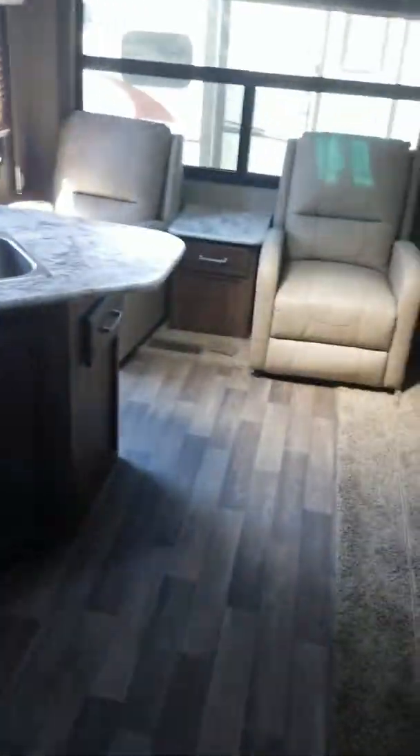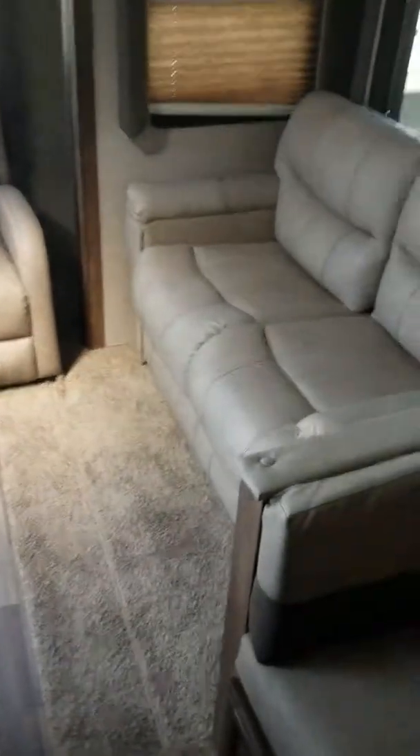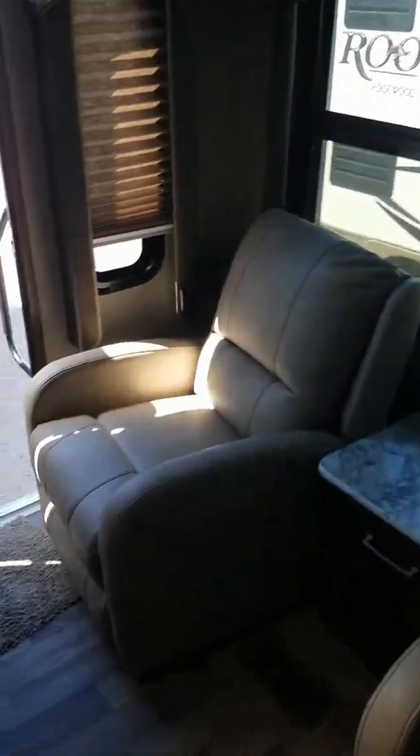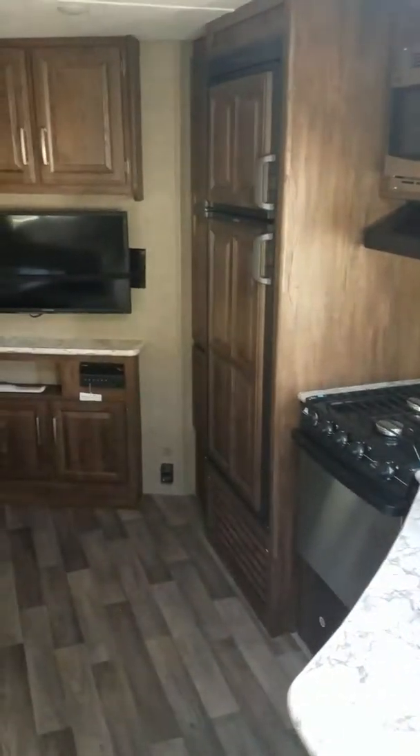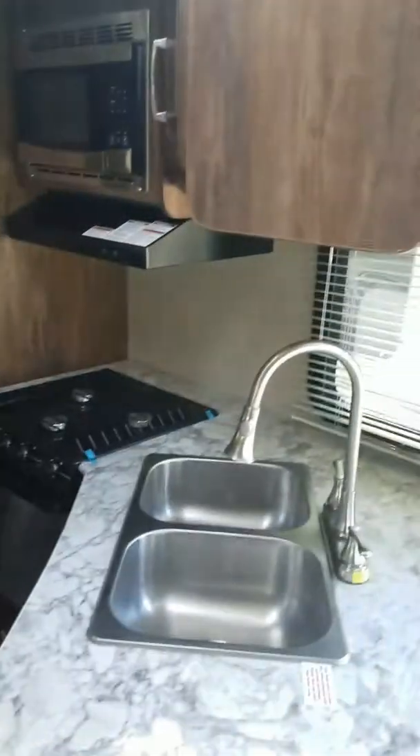Thank you guys for checking out the Keystone Cougar 26 SAB. My name is Ryan Baer — I'd love to chat with you about it. Give me a call and look me up here at the Meridian Camping World. Thank you, bye.